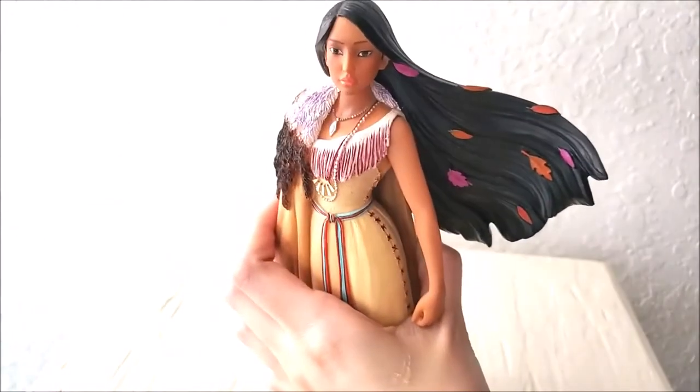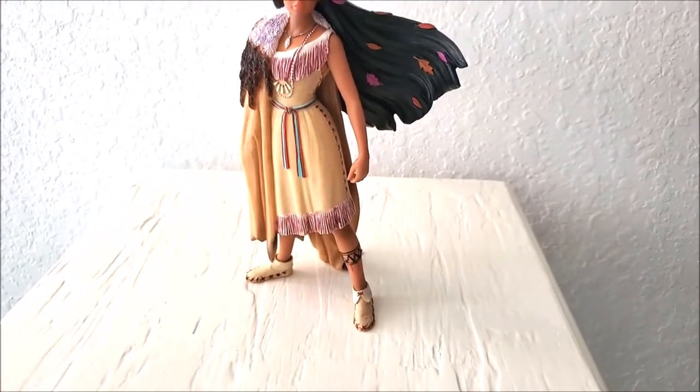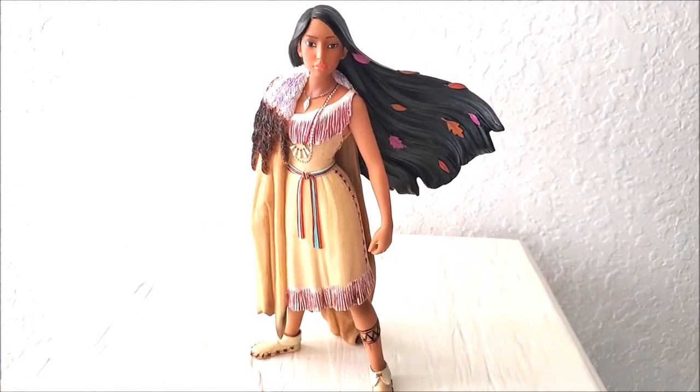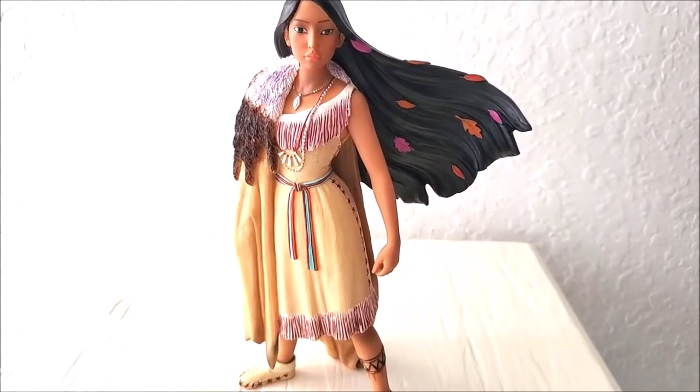The way she's standing is like a strong, brave woman. I really, really love that, and I really admire that about Pocahontas.